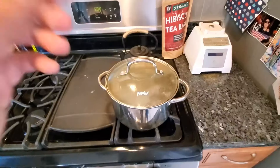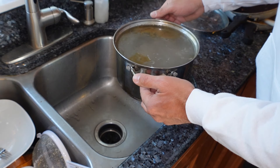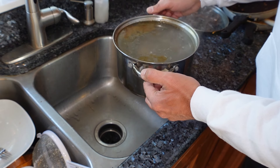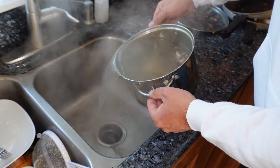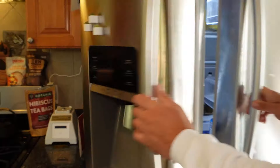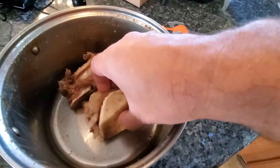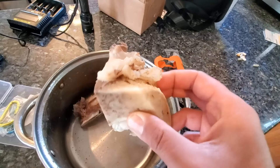Alright, it's been 25 minutes. What I do is just pour out the broth — you can save it if you want to make some pho or something like that, though you'd usually need to cook it for about 12 hours to make real pho broth. Anyway, we're just going to pour out all the water, then into the fridge for maybe 20 to 25 minutes to let them cool down.